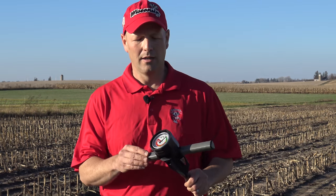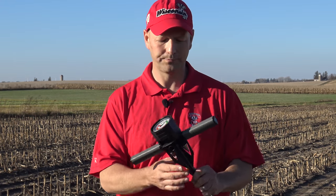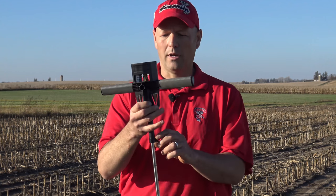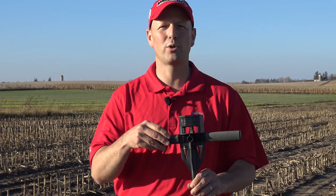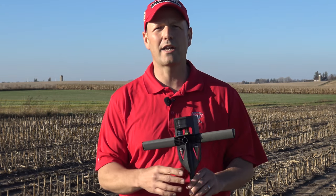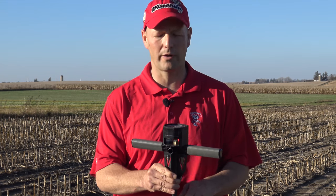The one you see here on my left hand is a commercially available unit. You can find them online and through catalogs, and all of them basically have a T-handle, a shaft, a couple of tips, and a gauge. The penetrometer is used to figure out how much resistance you have as you push the rod into the ground, which relates to root growth in soil.